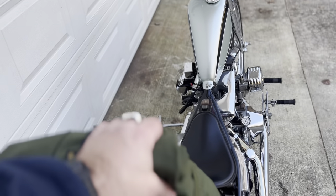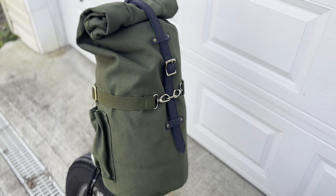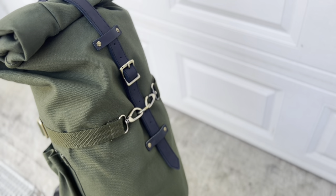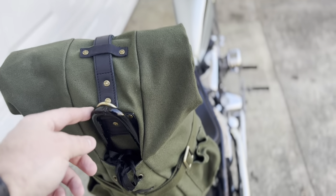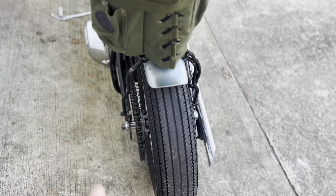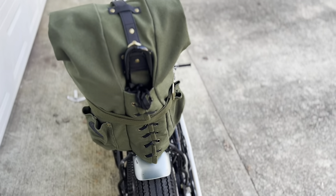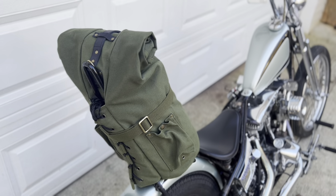They've got the black, the green like this, and they've got tan - they're just super nice bags. It's a heavy-duty canvas, got nice leather straps, good-looking hardware on here. Right now it's on the sissy bar here. Our sissy bar has our taillights and our tag built into it, so obviously those aren't shown. But it looks really good - really heavy-duty bags.